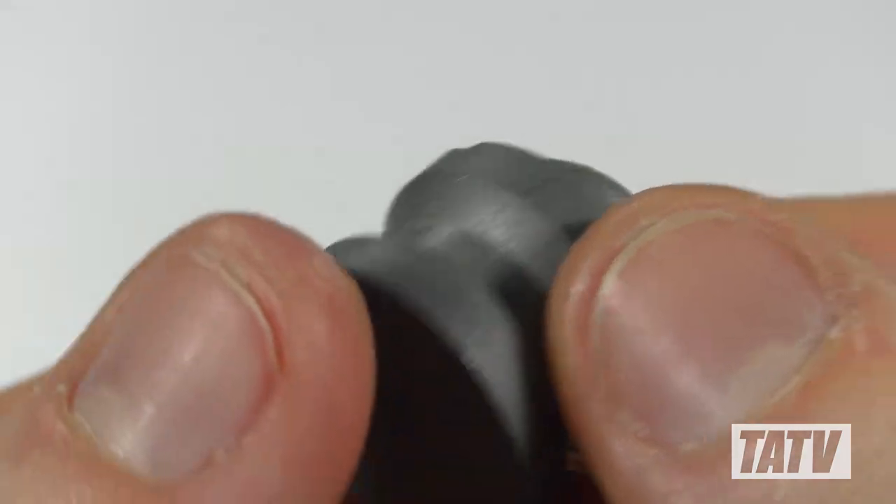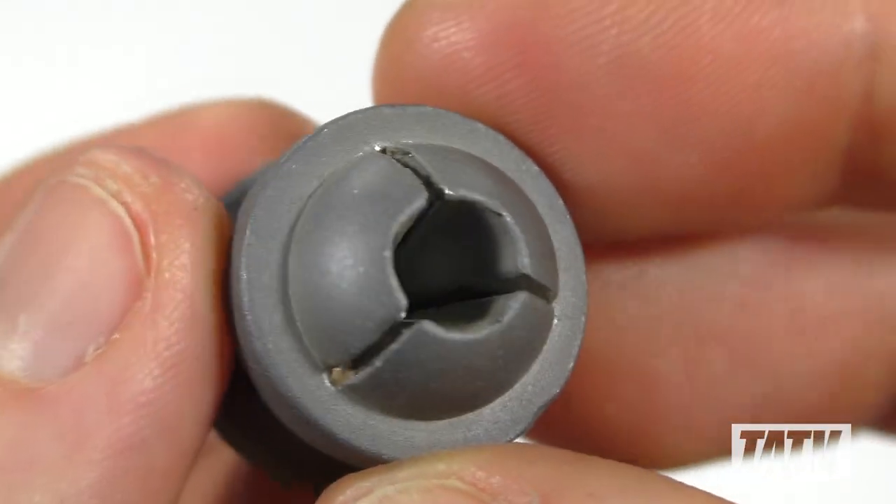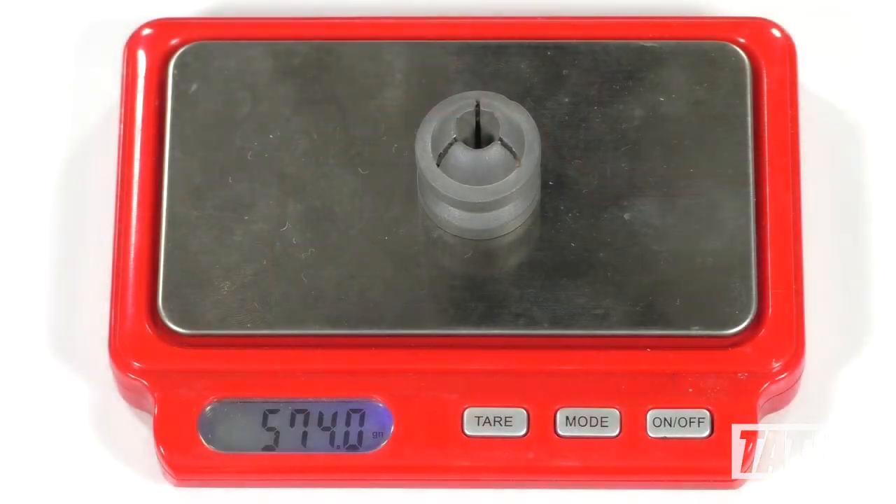Moving on to the Grizzly Shock Paradox slug, once again we have the same two-banded body style, but this time featuring a trisected hollow point designed to fragment on impact. The Grizzly Shock weighs 574 grains, or about 1.3 ounces.